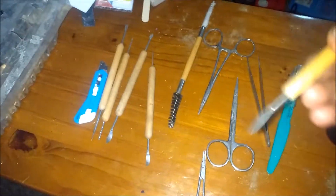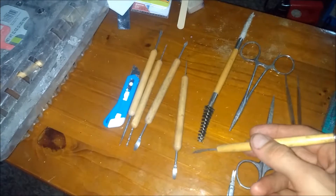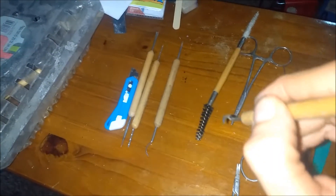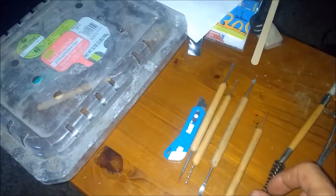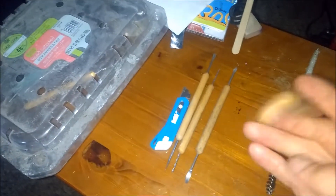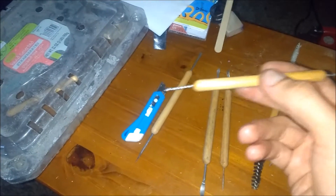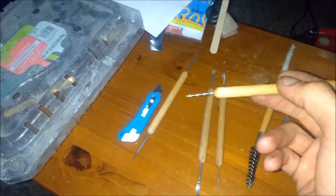I have various size scoops for different scooping things. This one is good for getting under the skin, same with this one. These ones are more used for raking flesh off. I generally don't push — we pull. This guy, these two pieces, depending on the size, they're really good for getting the brain stem out.